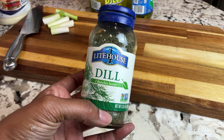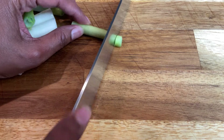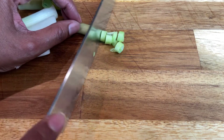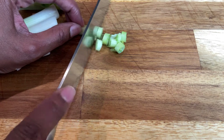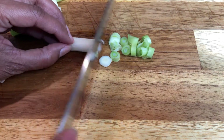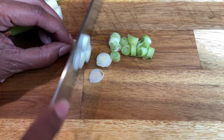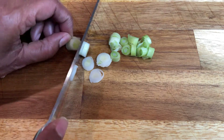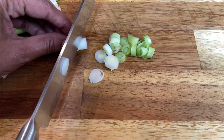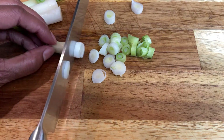They're actually optional. When I make this, I usually use approximately one to two tablespoons of diced onion. I'll use the whites. Of course, everything is always to preference and to taste. I like onion a lot, so if I have enough I will go with the full two tablespoons.